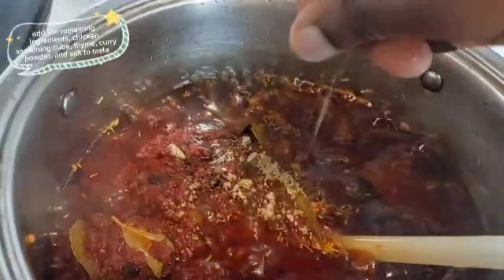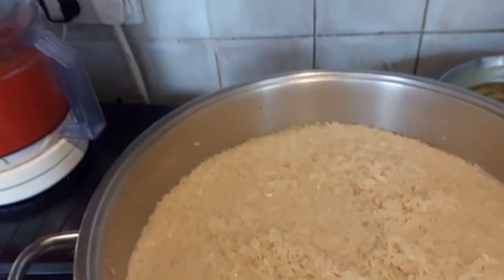Cover and let it cook more. Wash and blend all the fresh peppers — red bell pepper, scotch bonnet, onions, and tomatoes.